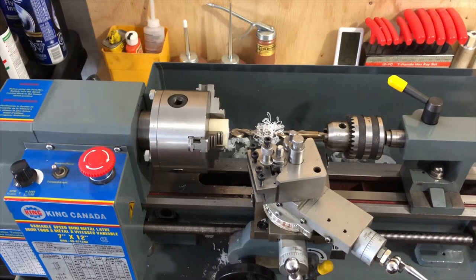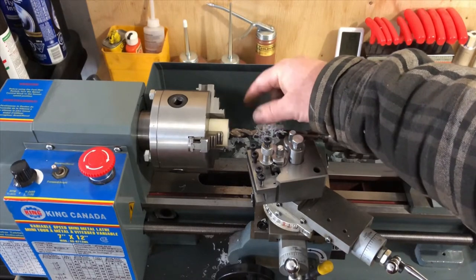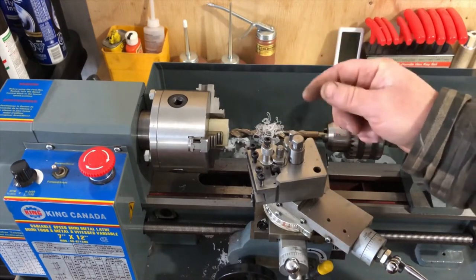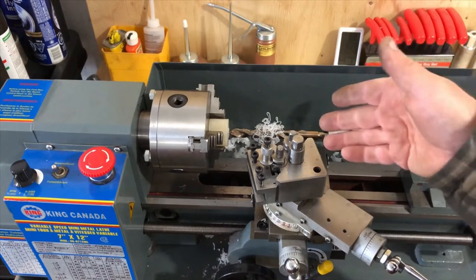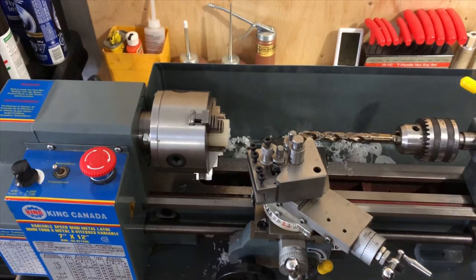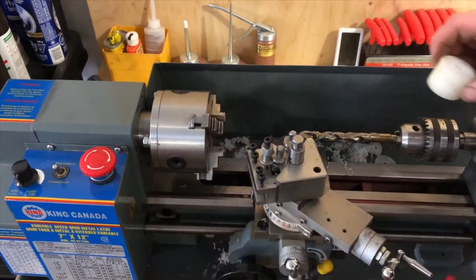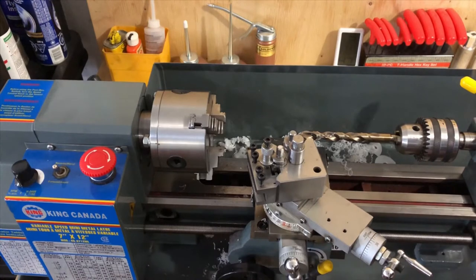Just that easy, we're done. I'll just deburr this edge here a little bit — I'll use my actual deburring tool. I'm going to pop this out of the chuck. I thought I'd show you this little deburring tool, because even if you're not a machinist at all, these tools are incredibly handy.